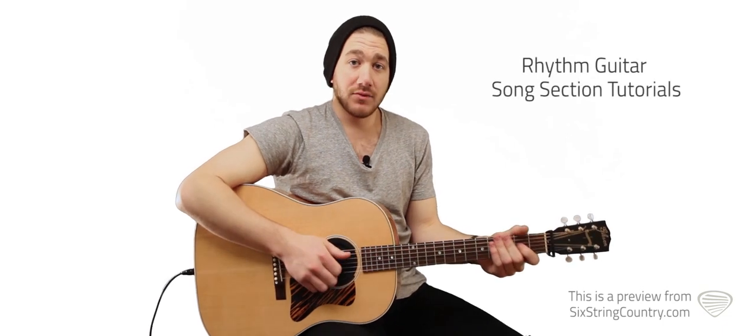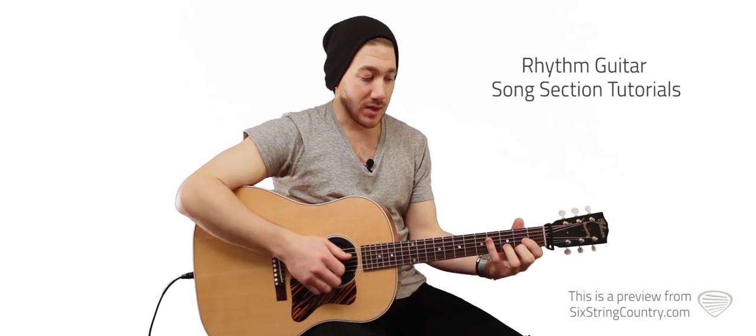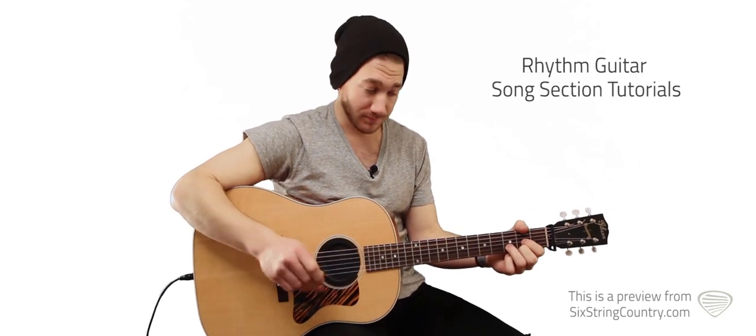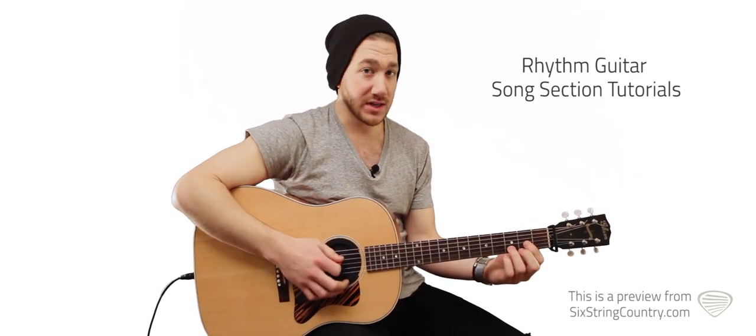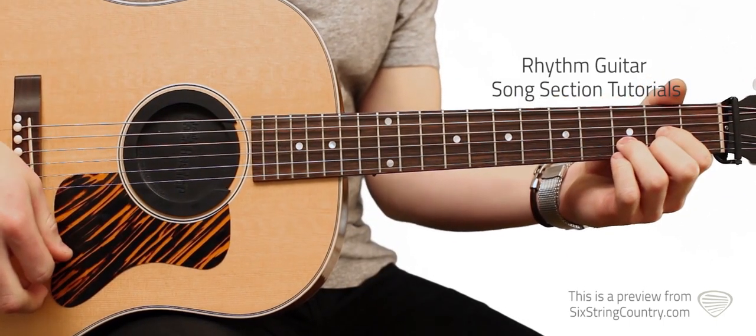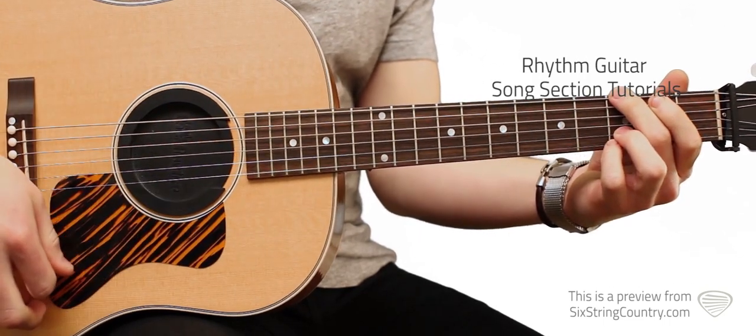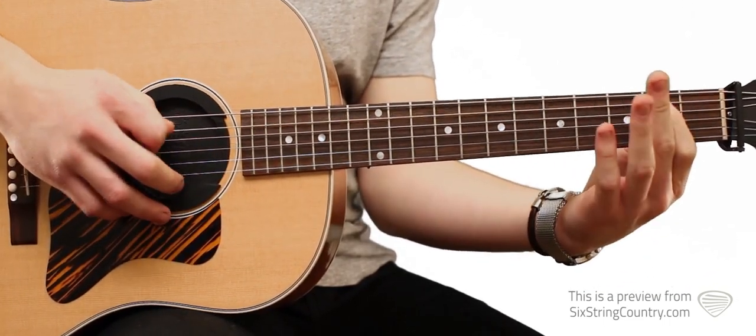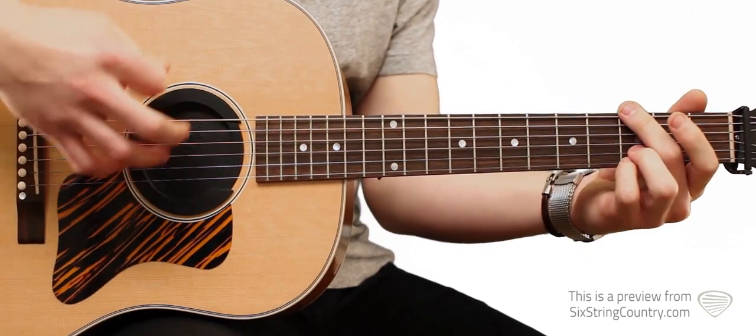Alright, Cross Canadian Ragweed's song Alabama. Standard tuning, acoustic guitar, key of D. We're going to play a standard D chord, then a G chord. I take the 3rd out so I don't put my pointer finger down on the 2nd fret of the A string — I just play it without.